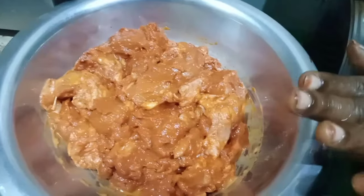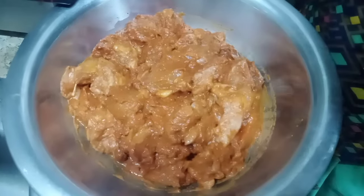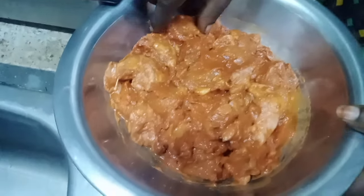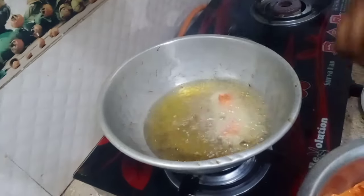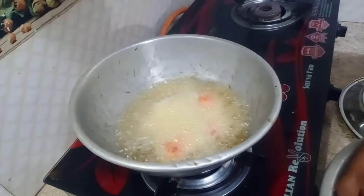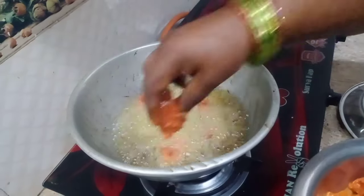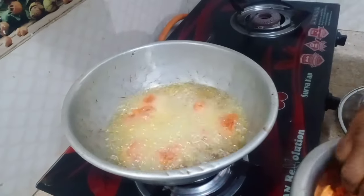Put the sauce on the pan. Let's cut the chicken. We also cut and add your cream rather than first. Let's cut the chicken.